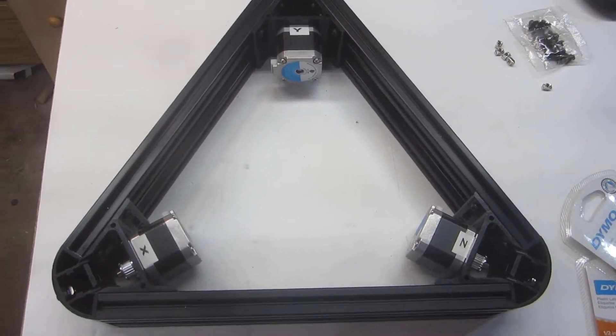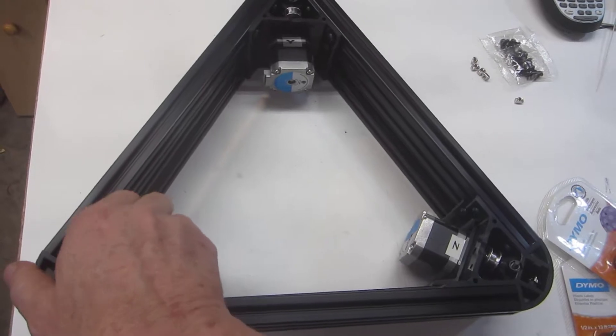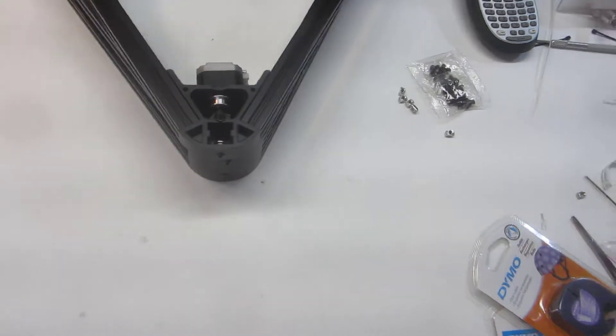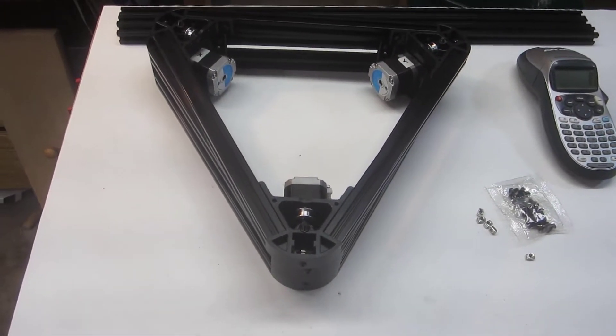I have all three stepper motors installed on the bottom triangle and all the pulleys in on the top triangle. For a little while we're done with those. The next step in the process is to build the effector, and that's what holds the printhead.